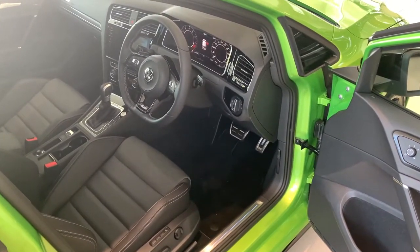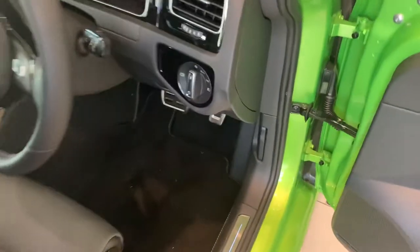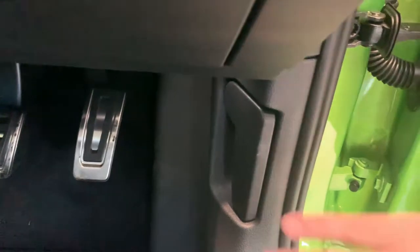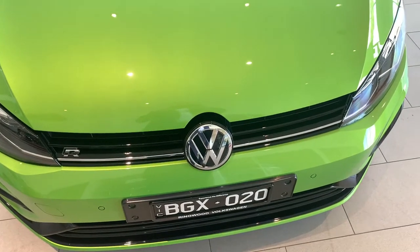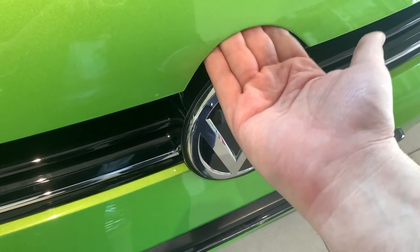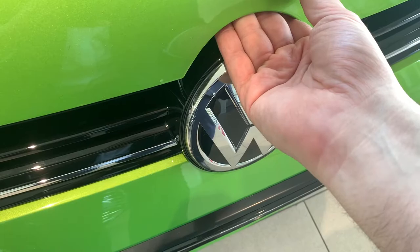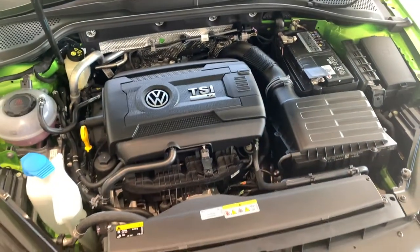If you need to access the engine bay and release the bonnet, have a look down here — this is the lever, just pull that. To pull up the bonnet, put your hand in here. On the top part of the bonnet there's a little push lever — just push it in and it goes straight up.